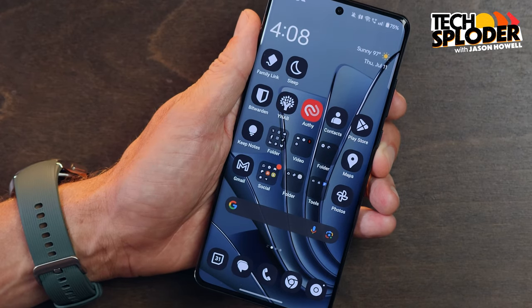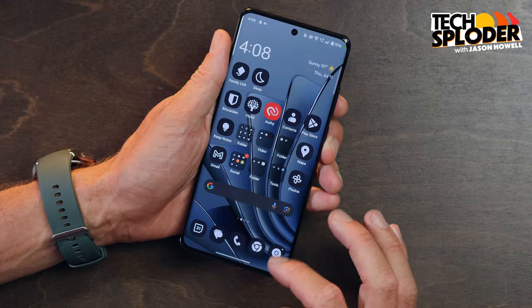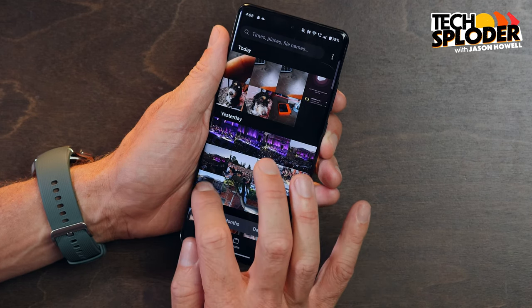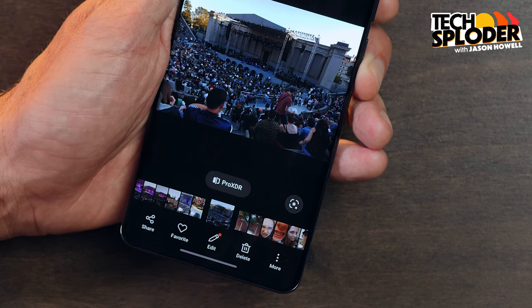OnePlus has promised four years of OS updates and five years of security updates, which is less than what we're seeing from Google and Samsung. The phone launched with little to no AI features when it first launched earlier this year. In April, OnePlus brought AI eraser to the device supposedly, but even on my phone fully updated, I still don't have it. I looked in the photos app, I looked in the camera app. My understanding is it's in the OnePlus Photos app under edit capabilities, but I do not see it — there is no AI eraser and I have no idea why. Needless to say, OnePlus is not, at least at this stage, all in on the AI race — but I guarantee it's coming. Depending on how you look at it, that's either a blessing or a curse.